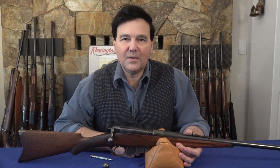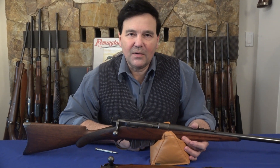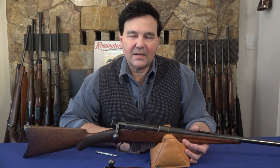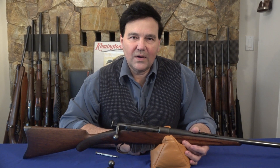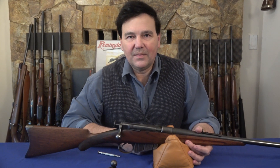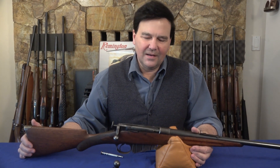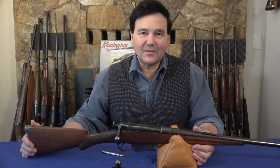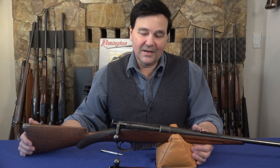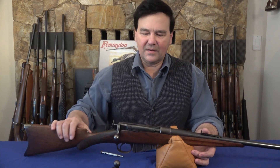Hi there everyone, hope everything's going well. Over the years I had all kinds of requests regarding guns and how to take them apart and put them back together. One that didn't come up too often, but once in a while people were very frustrated with, was the Remington Lee. Somebody said, why don't you make a video on how to take that bolt out? It's not that complicated, but I thought I'd put it in some context.